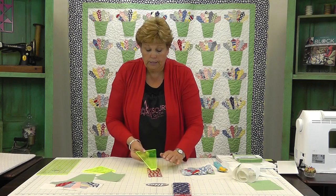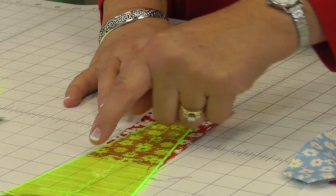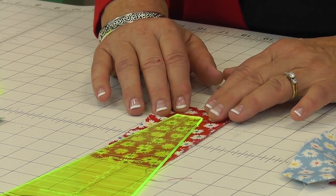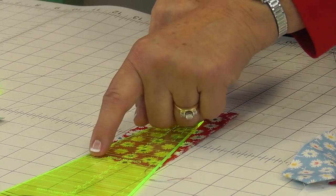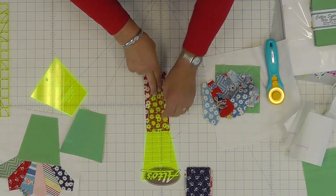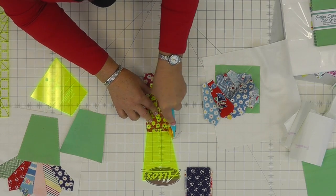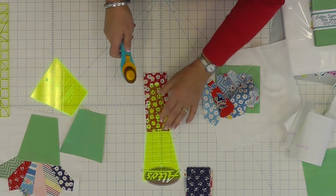There are marks on the Dresden blade template all the way up and down for how big you want your Dresden. We want them to be five inches, so we're going to put this on the five-inch mark. Right at the five-inch mark it's going to come edge to edge on that jelly roll strip. Then we're going to cut up here, across here, and down here.